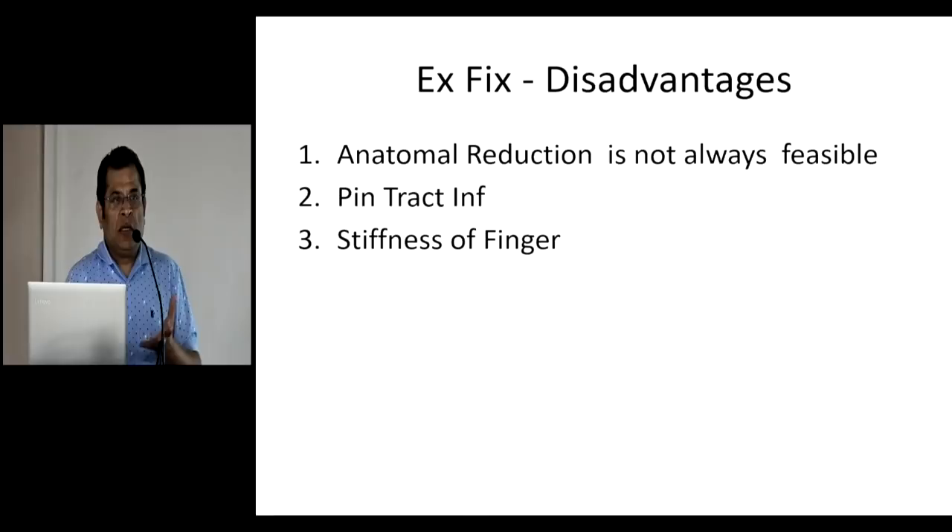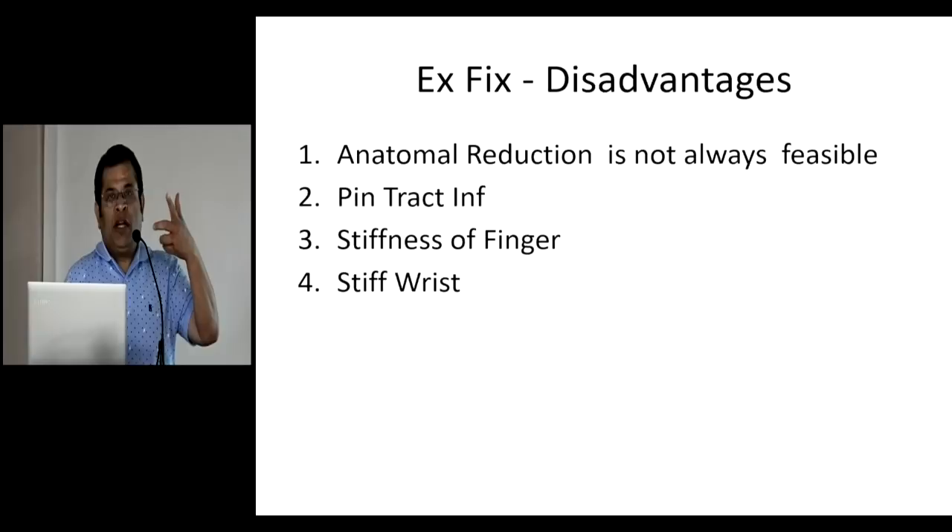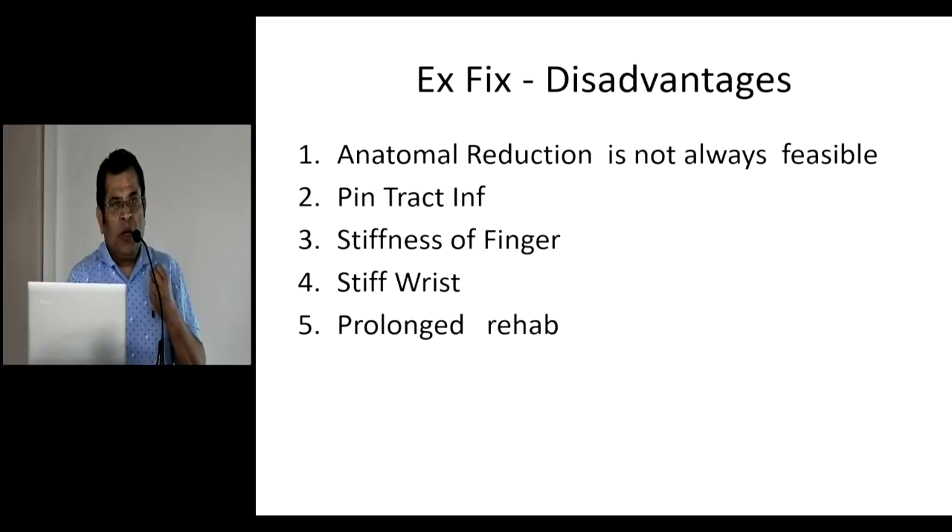What are the other disadvantages? If you get swelling on day one, remember that you have over-stretched — ligamentotaxis has been overdone. Those are the patients who get stiffness of the fingers and later stiffness of the wrist. To avoid that, proper radiological evaluation is a must. Rehabilitation is slightly prolonged because wrist rehabilitation starts only after the external fixator has been removed. And it is cumbersome to carry around — a lot of people do not like that.